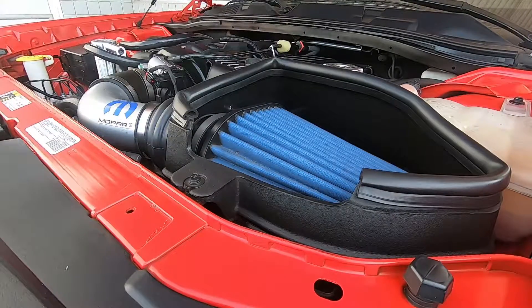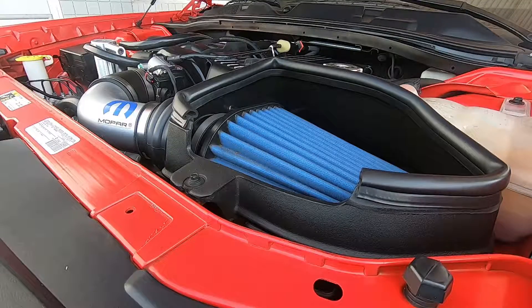I'm gonna turn it on and give it a little bit of rev so you can hear the way the throttle body opens and closes and the way it sucks in air.